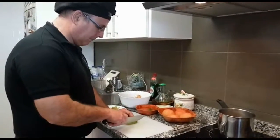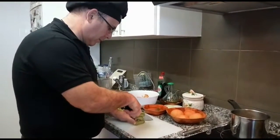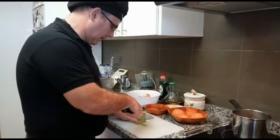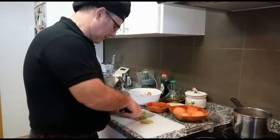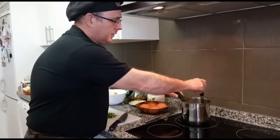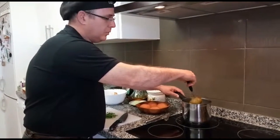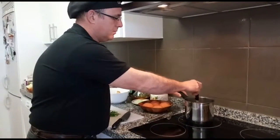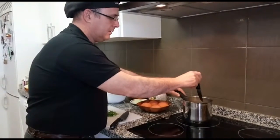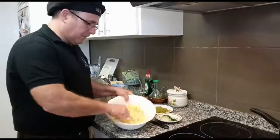Se están poniendo todavía las patatas. Vamos a trabajar con la pepinilla y vamos a picar fino para la salsa con las patatas. Pinchemos, y las patatas sueltas quedarán en su punto. Aún le falta un poquito. Este ya está. Este le falta un poquito. Vamos a la patata.